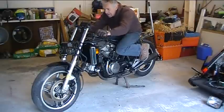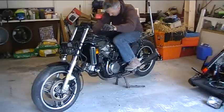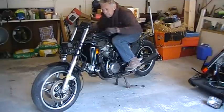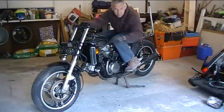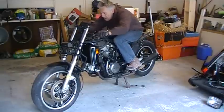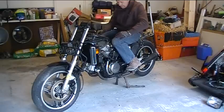I'll be right about here with clip-ons. If I leave the front controls it makes you a little tucked up, so for now they're going to stay, but I may fabricate some rear set controls. Can't wait. Alright, let's get started on that tank design first.